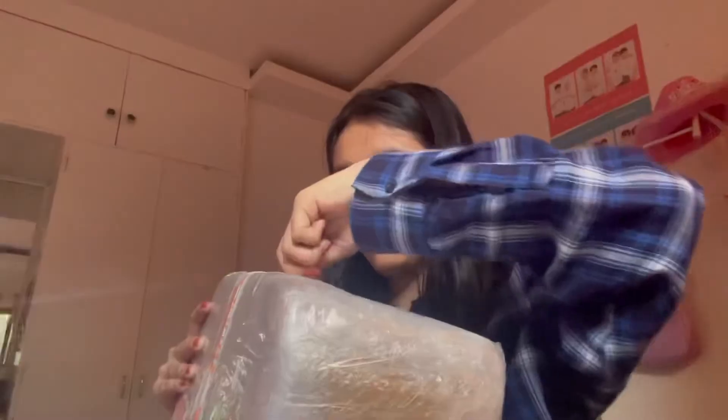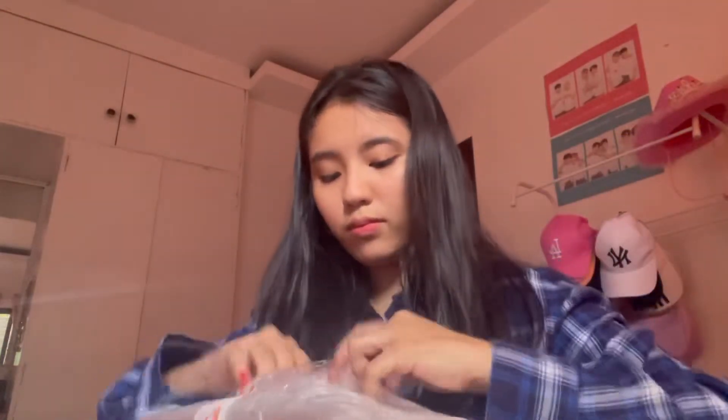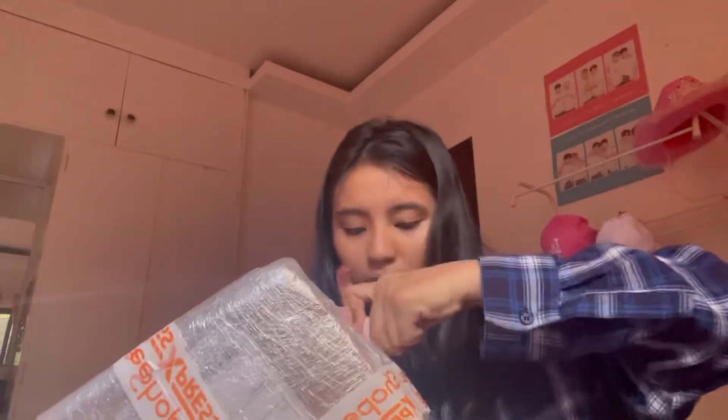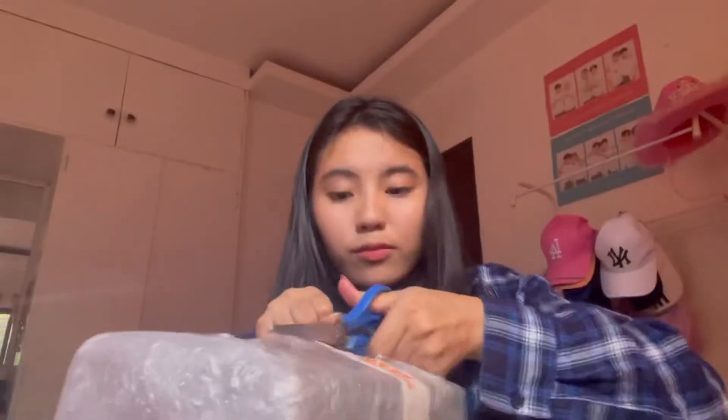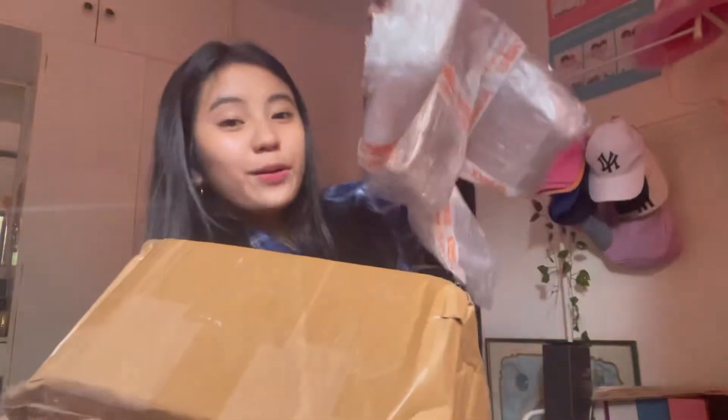Let's open it now, guys. So hard to open. Okay, I'll use my scissors now. It came in plastic, and here's the box guys — so big, the box is big.